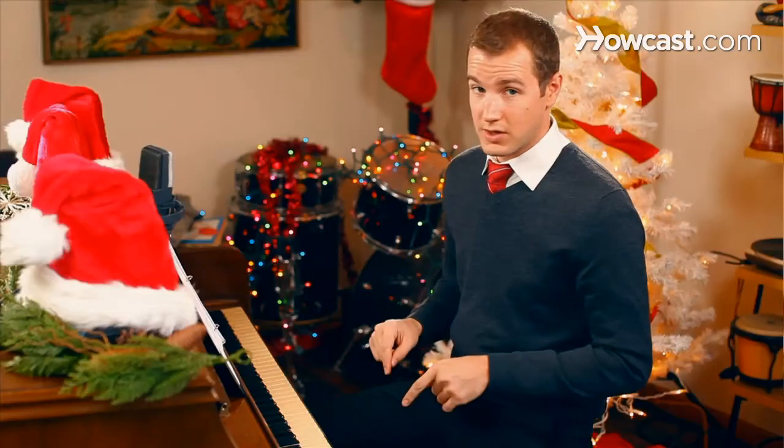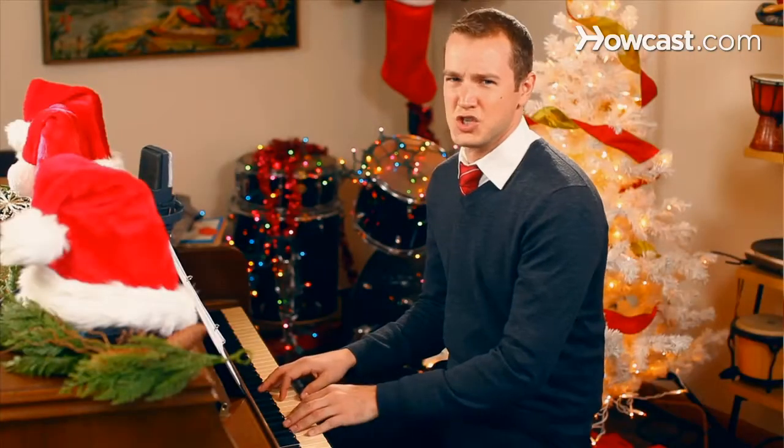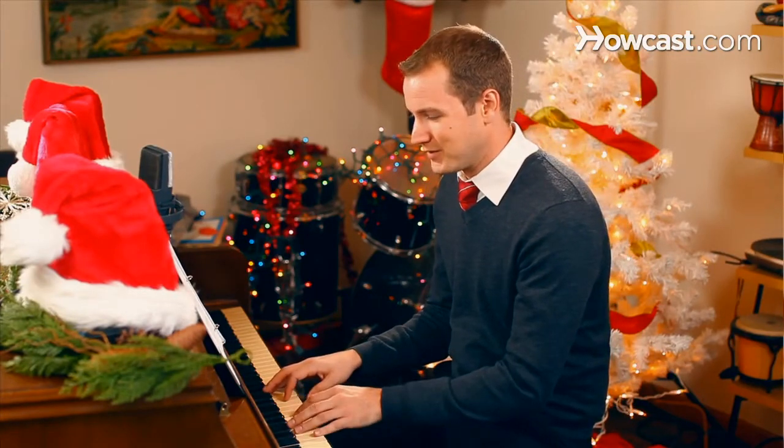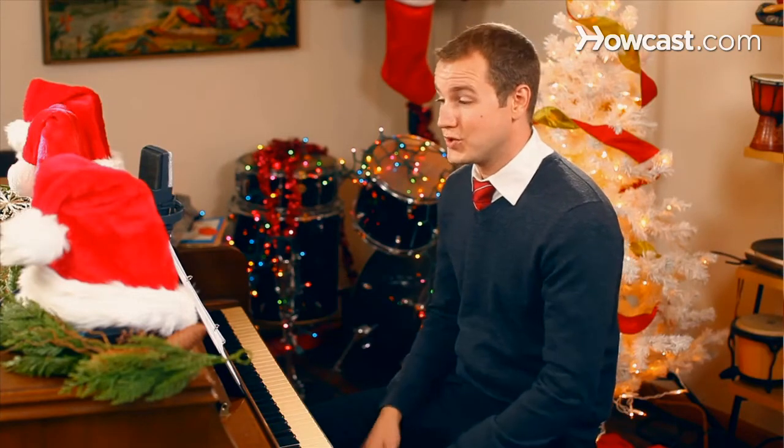Keep this tune lively with lots of staccato, also known as detached. And keep a lookout for the sustaining pedal — you don't want a whole lot of just droning. Go ahead and pick it up every so often. And that's how easy you can play Joy to the World on the piano.